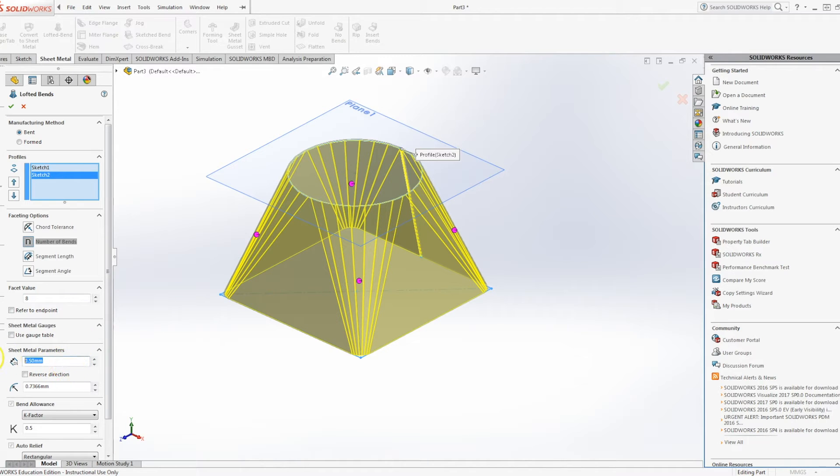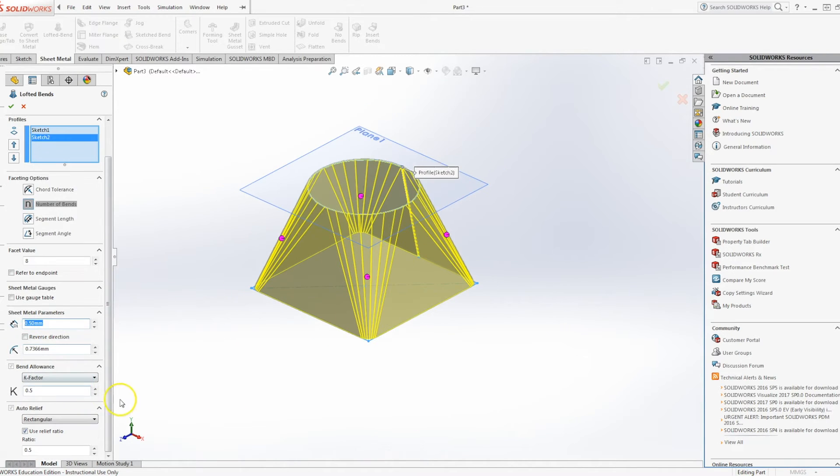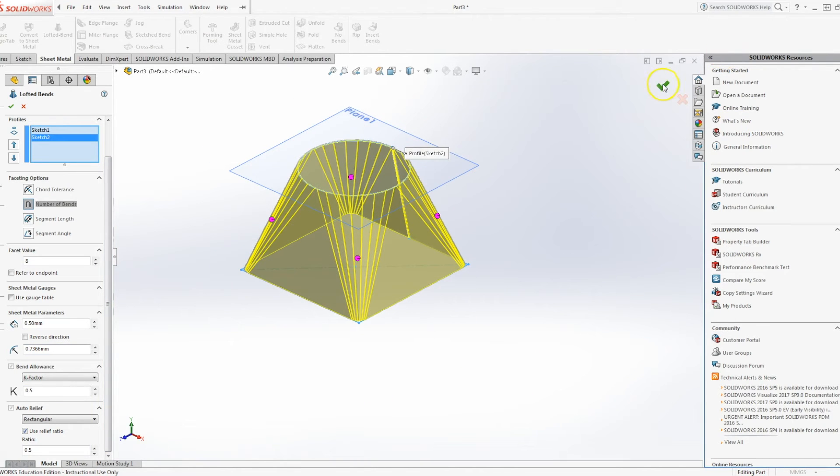You can also choose sheet metal parameters such as thickness and bend relief. Obviously, if you're bending sheet metal it's going to stretch a little bit, and SolidWorks will calculate all that for you. So we'll click OK.